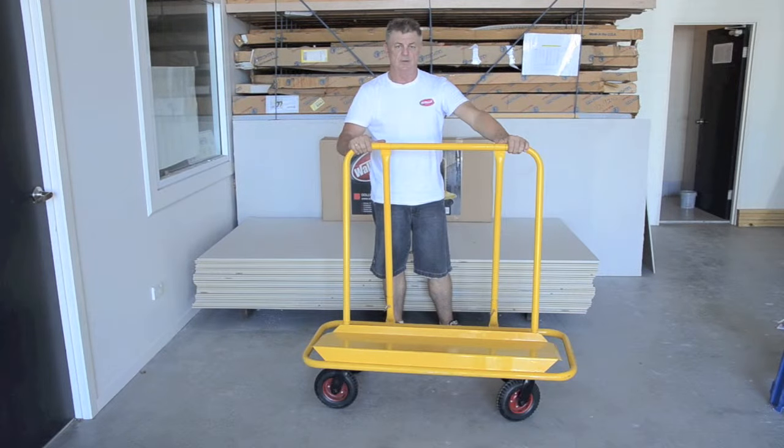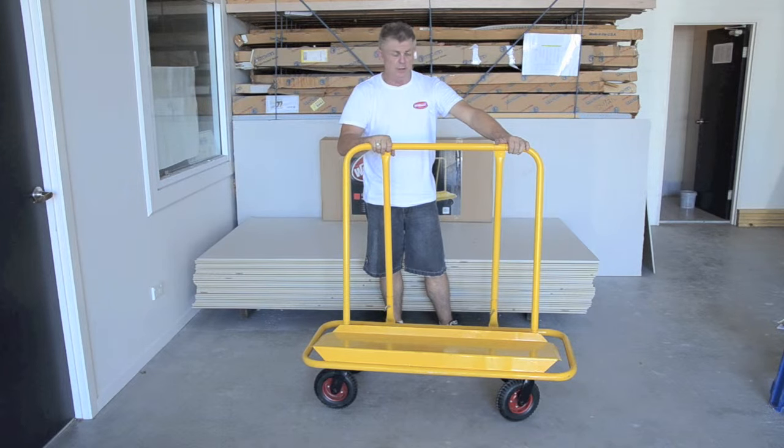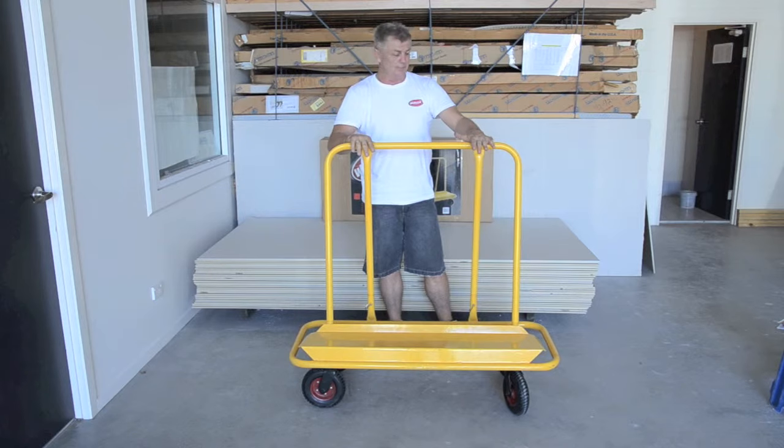These are probably assembled now — ready to go. You can either put it together the way that I've shown you here. There are instructions in the box, slightly different. I find this way is a little bit easier. The big thing is, if you get it put together correctly in the first place, it's going to save you a lot of work on site and a lot of effort.